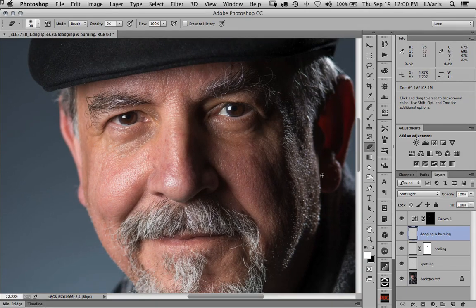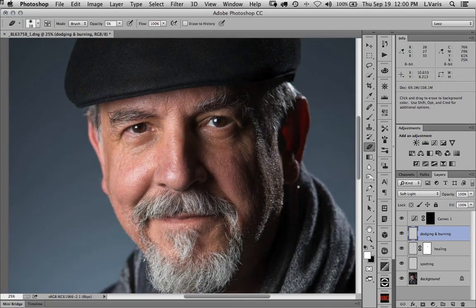The goal here is not to completely eliminate the texture or change the actual wrinkles — which I prefer to think of as character lines. We're not trying to eliminate those entirely, just knock them back a little bit so they don't look so intense.